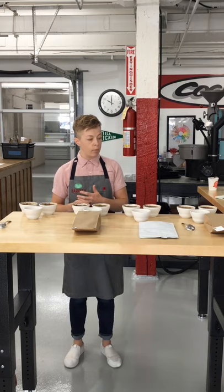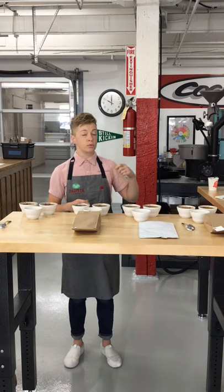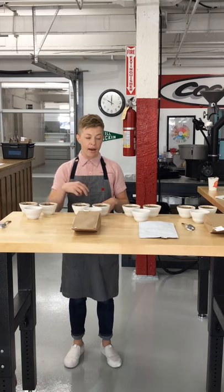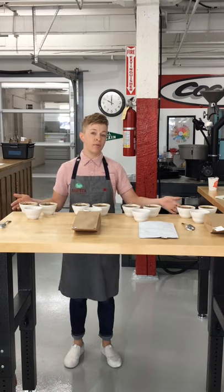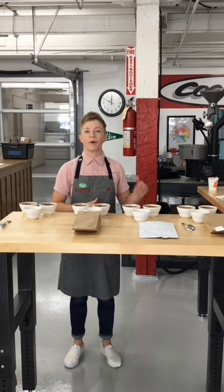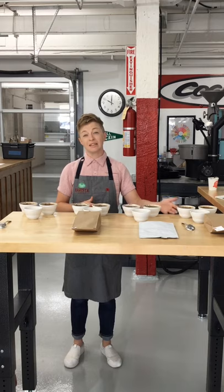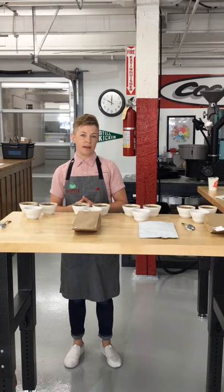For a long time I worked with a blend that was Brazil and Honduras as a pre-roast blend, with Ethiopia added as a post-roast addition. To do a blend component cupping with those coffees, I had to work with my roaster about a week in advance to ask them to roast that Brazil on its own, because it didn't exist anywhere else in our lineup. So it was a little extra work and a favor I had to ask my roasting staff.